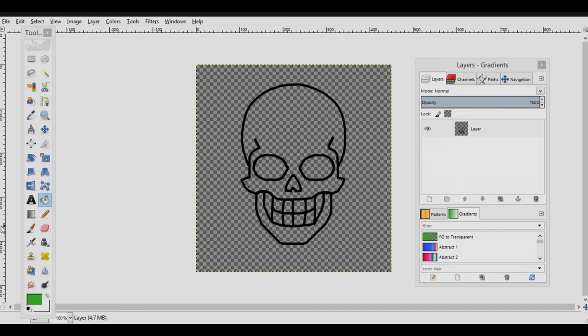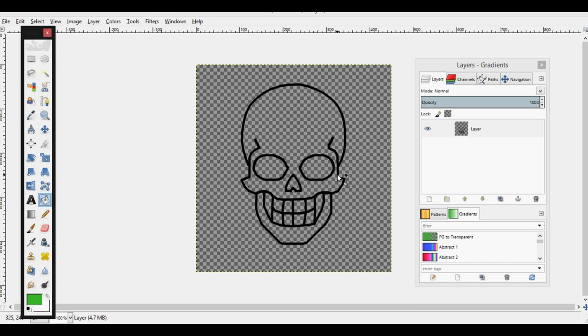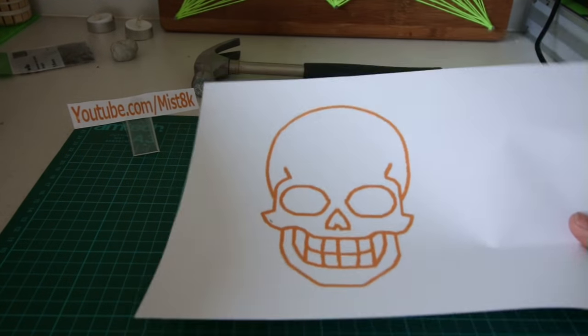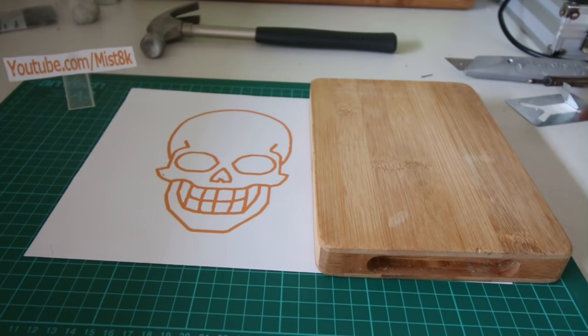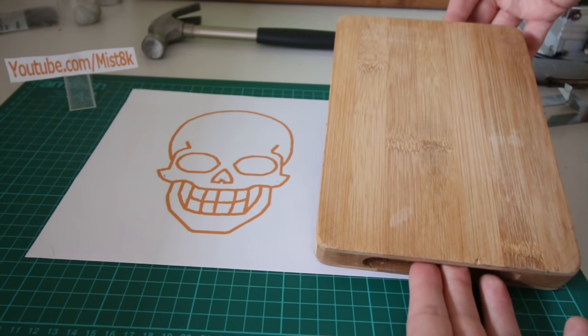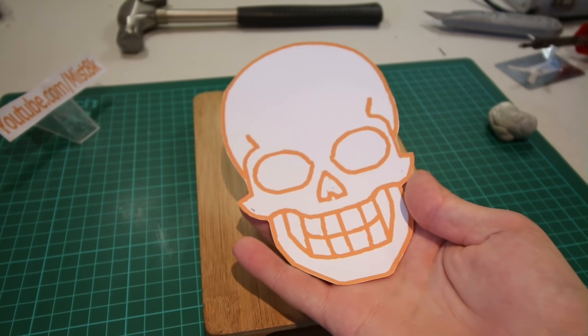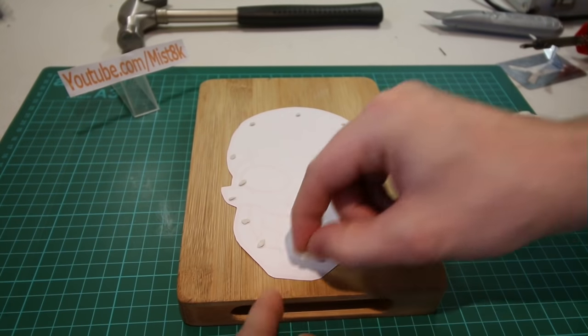I began by drawing out a simple skull on the computer. Annoyingly, my printer ran out of black ink so I had to do it in orange — not that it really matters. As you can see, I printed it out big enough so it would fit on this 6x8 piece of wood.